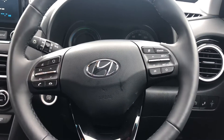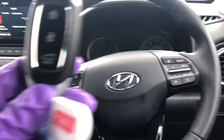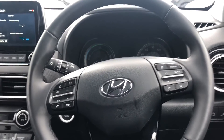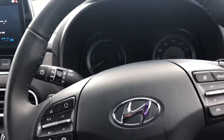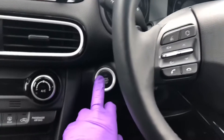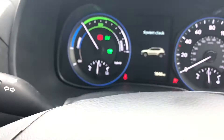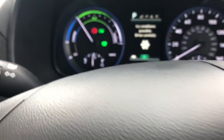Good afternoon. This is a short video to show you the basic controls of your new vehicle. To unlock and lock the vehicle, simply press the lock and unlock on the key, or you can use the keyless entry. To start, put your foot on the brake and press the start button here. Press it once and you can see on screen a little green car icon, which means you're ready to go.